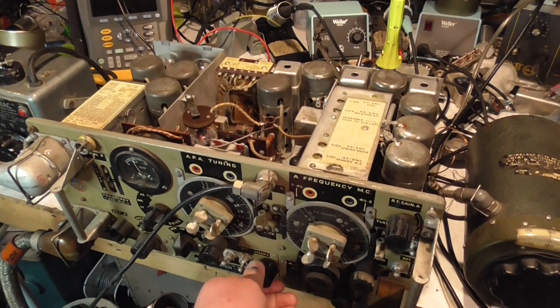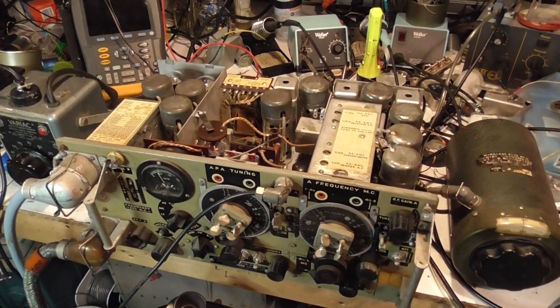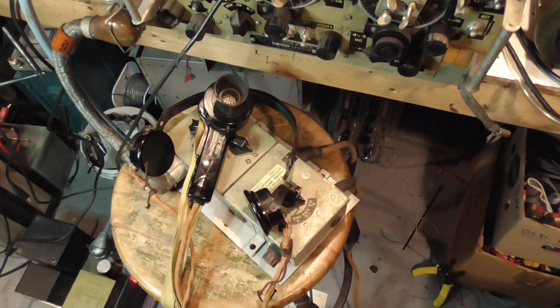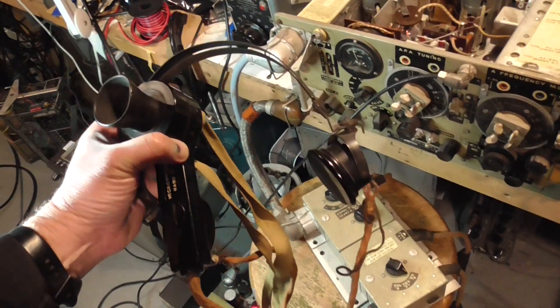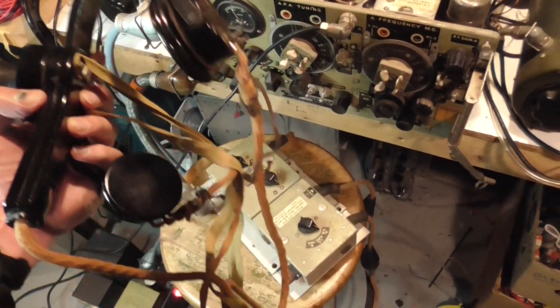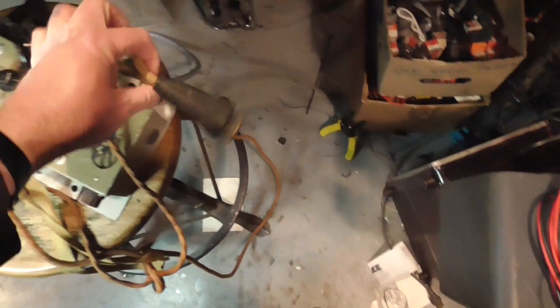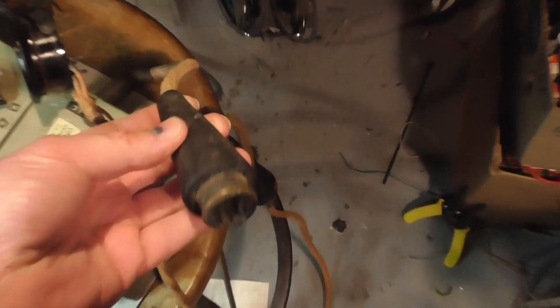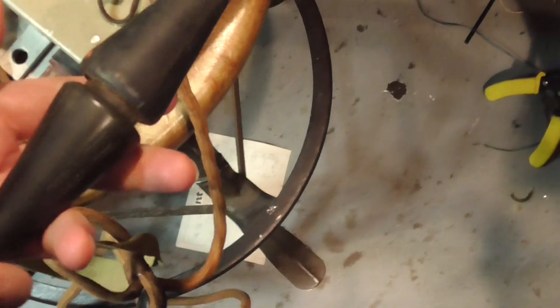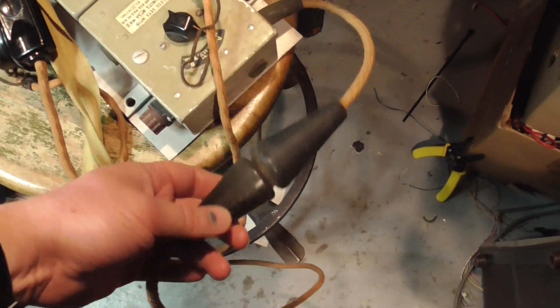Fairly ancient and definitely a surprise it still works. We're using this with the Number 3 control box and the headgear — this is the microphone and headphone setup. They connect to the rig through this control box via these snatch plugs, a kind of unique style of plug that the Wireless Set 19s and other radios of that era used. They're essentially a big rubber plug just pushed together — definitely quite unique.